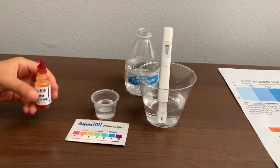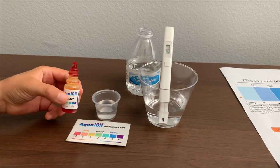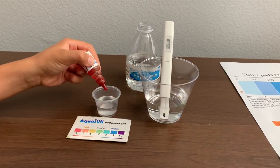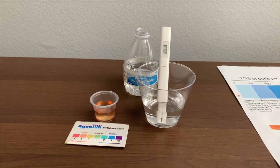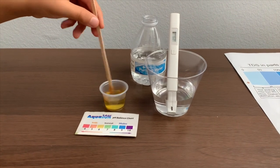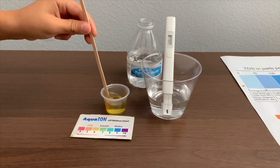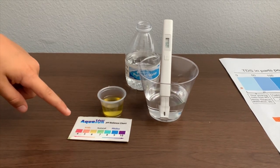Now let's test the pH level. If you want to buy this pH tester, check the link down below. Only do two drops. Let's stir it a little for a better result. I give this a 7, a 6.5. This is acidic.